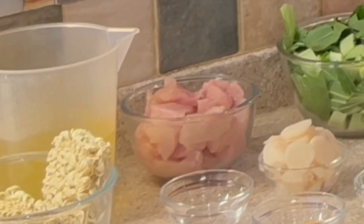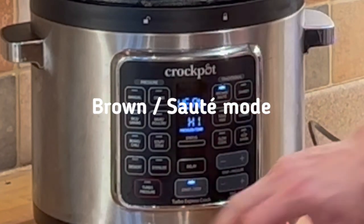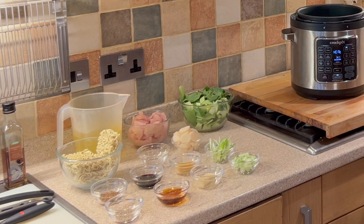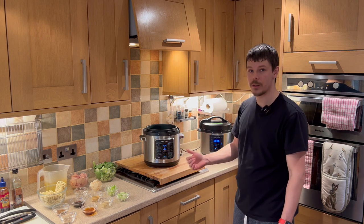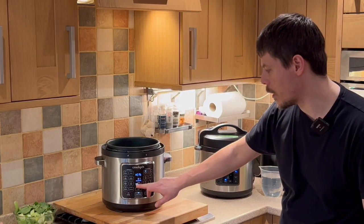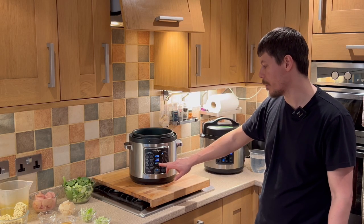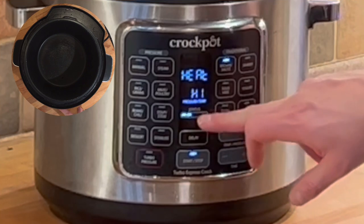Now we want to start frying the chicken, so we'll need the brown sauté mode. The crock pot express will come up to heat and begin to fry. We can then add the oil and the chicken — just wait a few minutes for the temperature to rise. Although I haven't begun cooking yet, the aroma in the kitchen is absolutely fantastic — I can smell the ginger, the garlic, the spring onions, the Chinese five spice. Once it gets past the second notch on the status bar we can add the oil, and once we're about halfway we're ready to go.